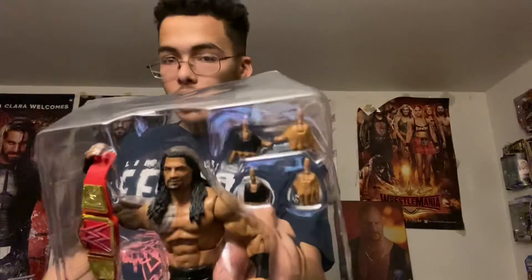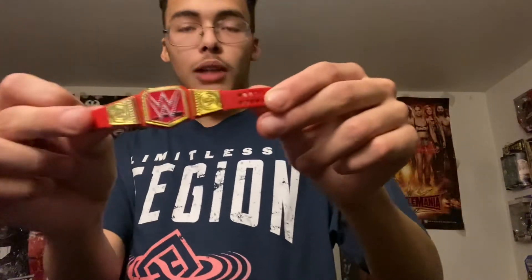Now, let me pick up the figure. He comes with not one, not two, but three interchangeable hands. He also comes with the Universal Championship, which is pretty cool. I think I needed a new Universal Championship — my old one was kind of worn out. And let's get to the figure.